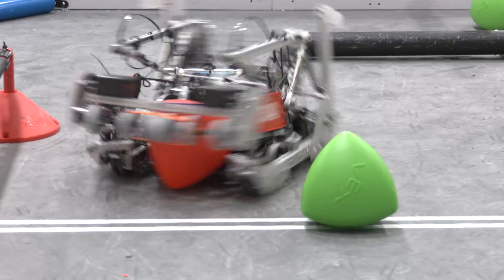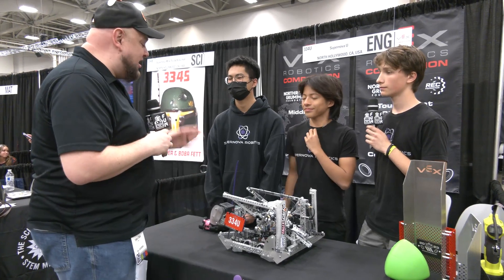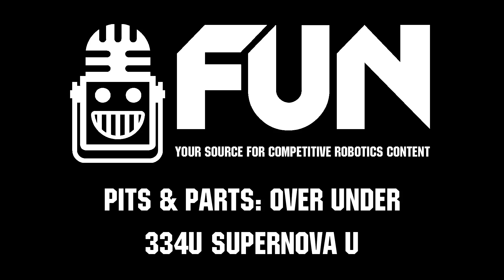334U Supernova U, can't wait to see how you do here. Hopefully not just a World Championship in middle school but a high school title would be phenomenal — this robot is really cool. Thanks for telling us more about it. There are a lot of great things teams can learn here, and good luck at Worlds.